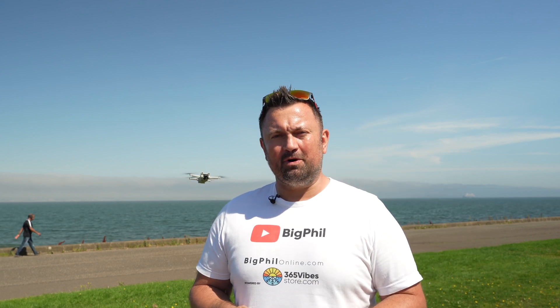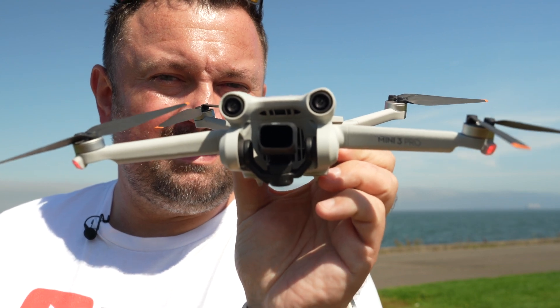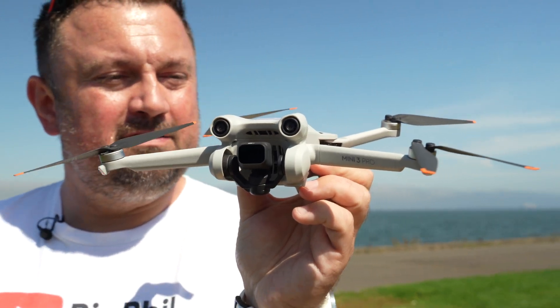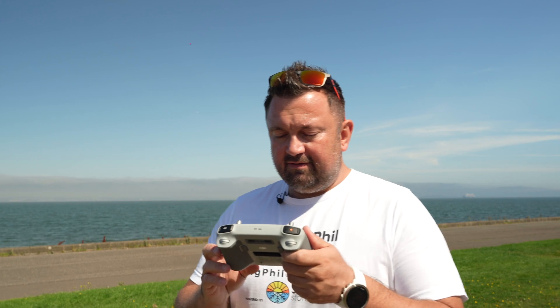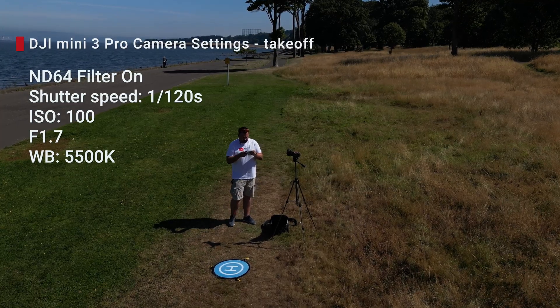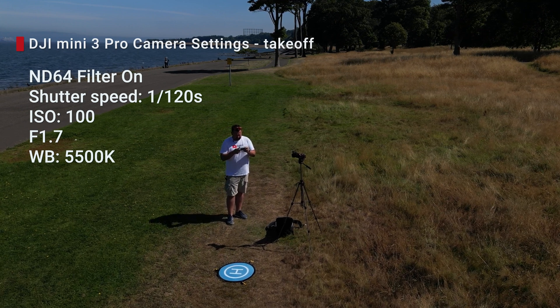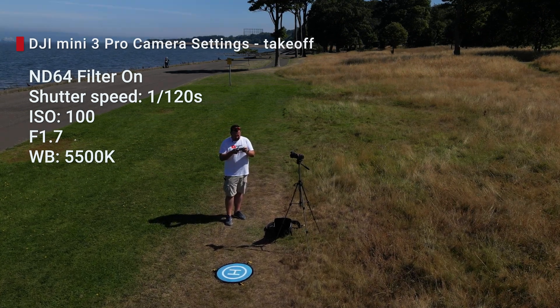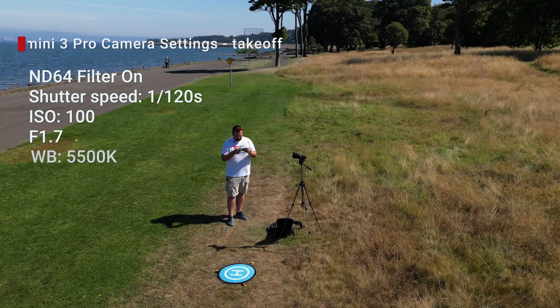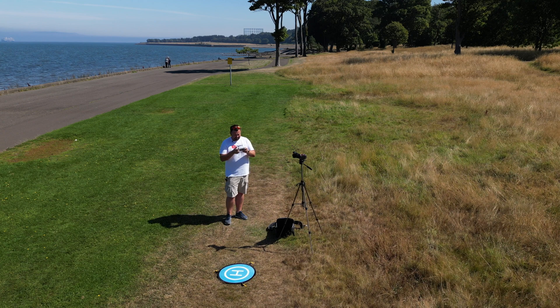It is time to change the filter from ND16 to ND64. That's how the ND16 filter looks on the lens of this drone. I've changed the filter from ND16 to ND64 and once again changed the shutter speed - it's now 1/120 - but I'm pretty sure after the take I'm gonna have to adjust it again. And yes, I had to change it.